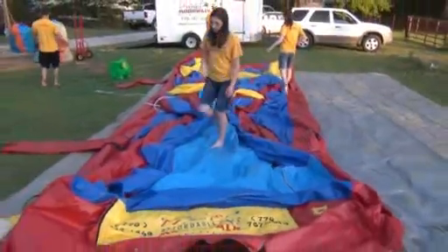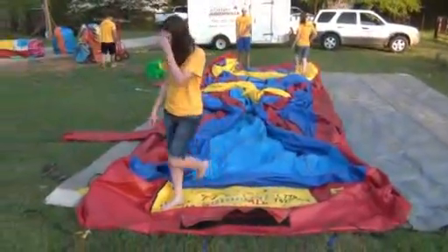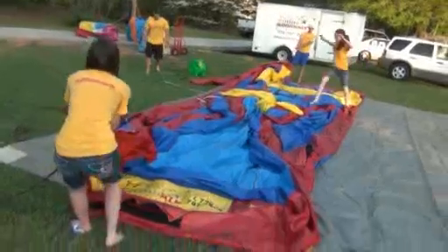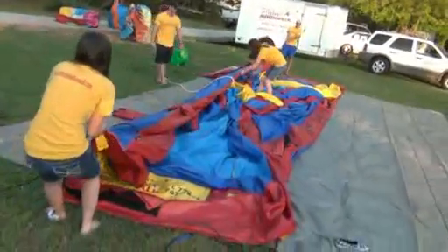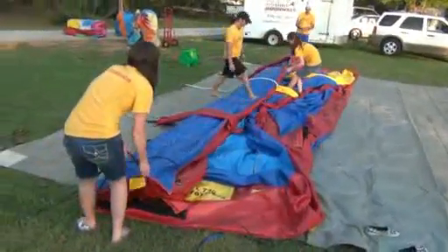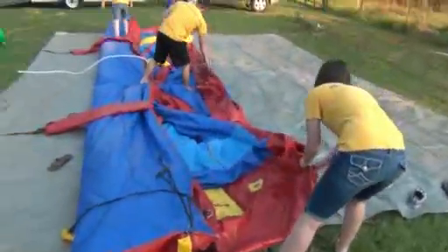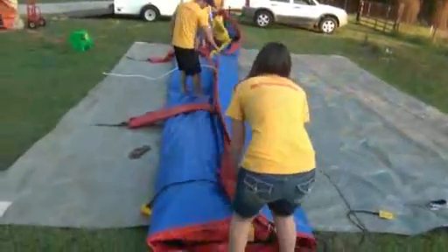If you're by yourself it just takes a little longer; if you've got two people, get one on each end. Just fold the whole side from front to back to the center, just over to the middle. Then take the other side and fold it over as well. After you fold it, you're going to walk around on it to make sure you get all the air out.